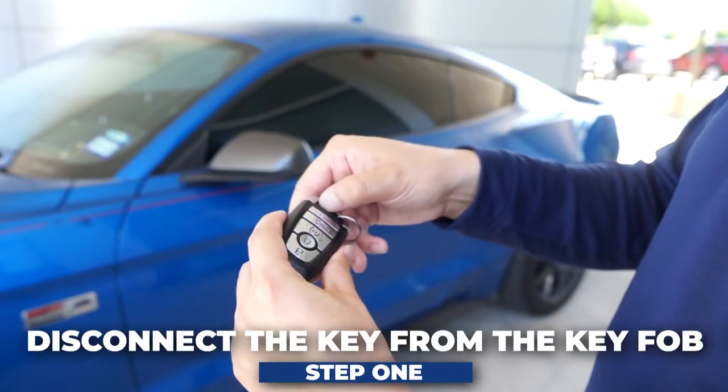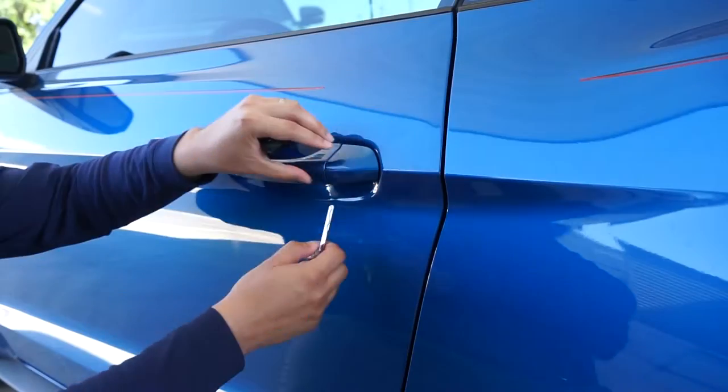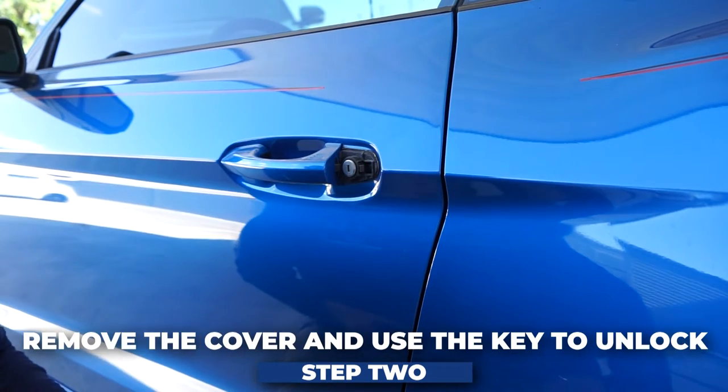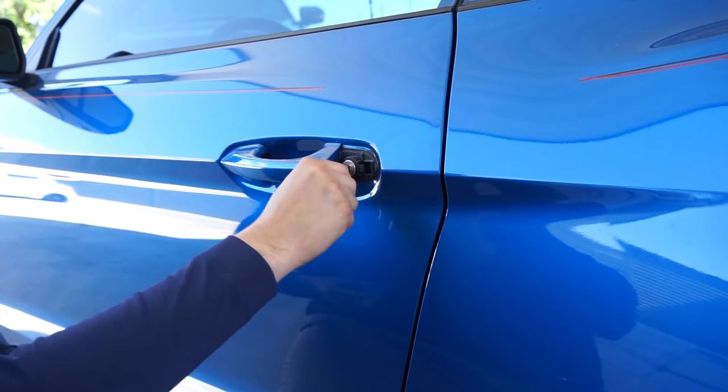First thing you want to do is disconnect your key from the key fob. Next, remove the cover to expose the keyhole. After that, put the key in, turn and unlock.